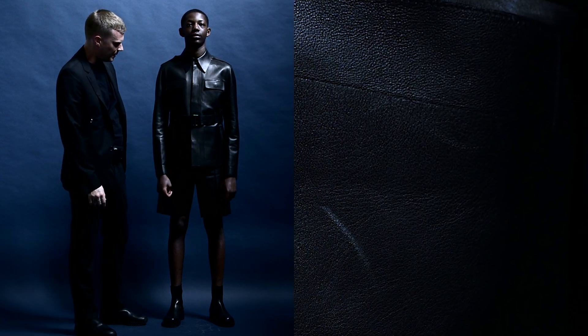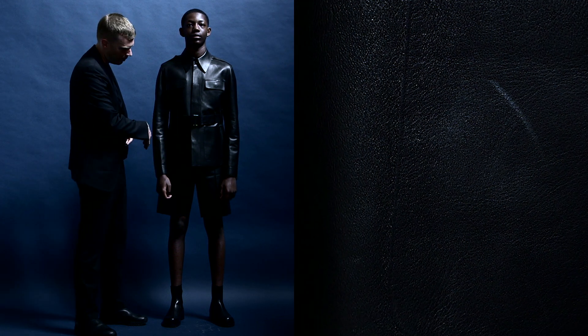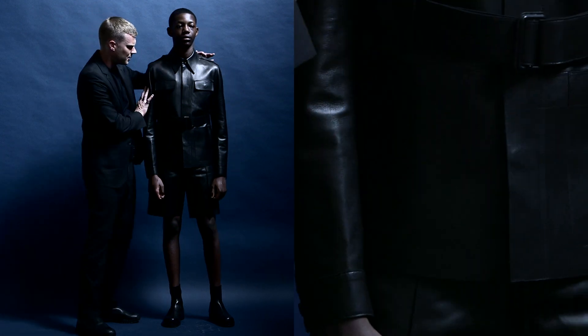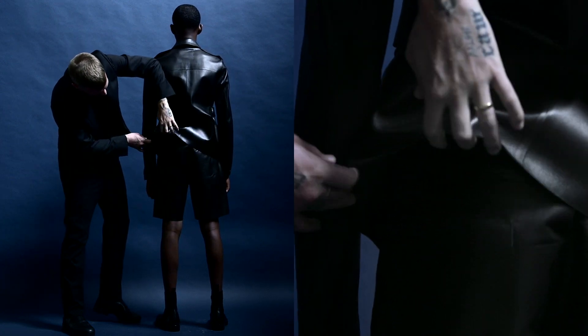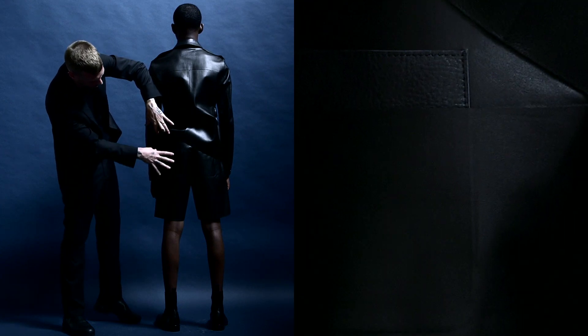Another nice detail of these pieces is this second piece of leather that gets bonded over all the pockets, so you still see this indentation underneath the thin napa as it's bonded. On the shorts in the back pocket, you see that same detail — a thicker piece of leather that actually has some grain in it, and then the bonded piece over.